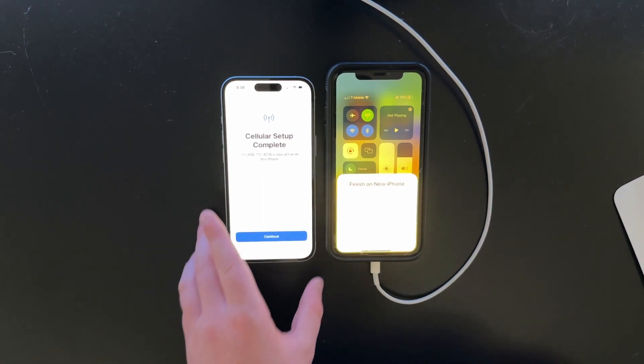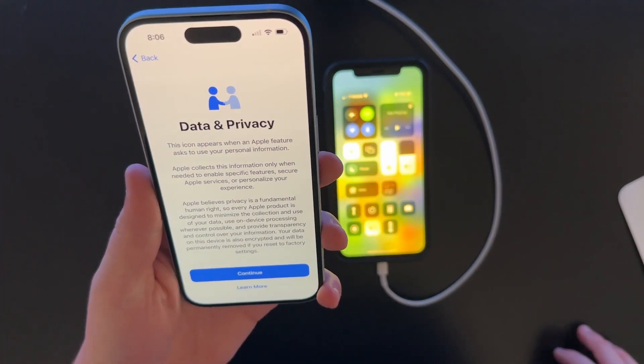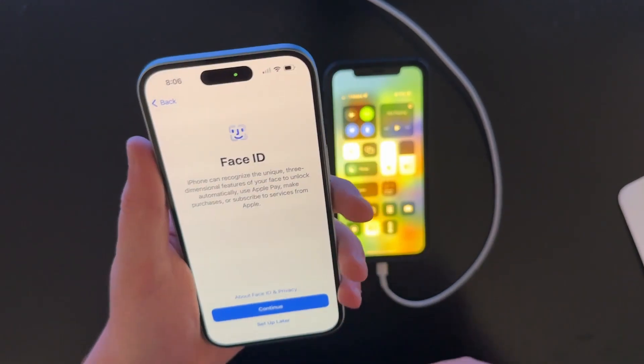The way T-Mobile did — oh, it does carry it. Nice. So it does need a software update, but we'll update it later. Data privacy, continue. Can't get over how light this phone is — it's super light.